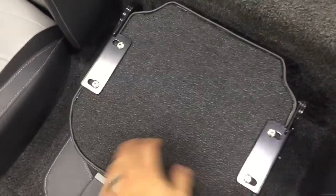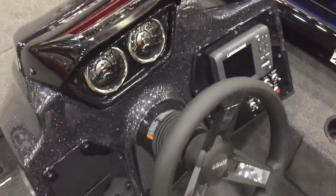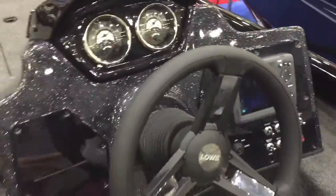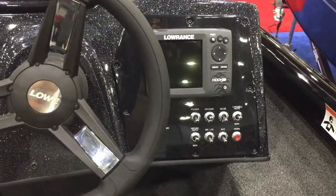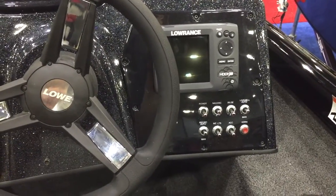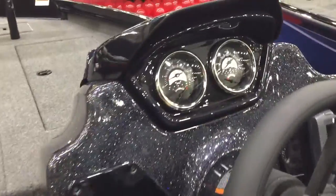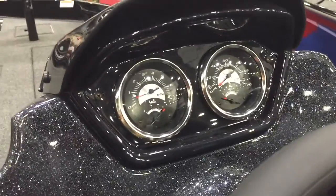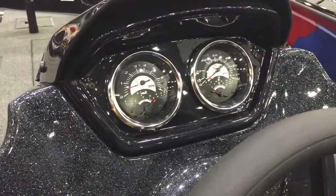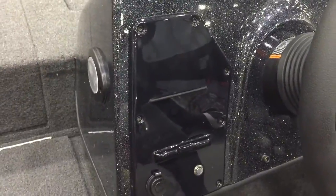You have storage up underneath the seats — pop this up and you've got storage underneath there. The third seat step also flips up and there's storage underneath the driver's seat as well. Here's a shot of the console: they flush-mount the Lowrance Hook 5 right there on the side. You've got toggle switches for all your pumps, lights, accessories, horn, and a master power switch. Brand new gauges up here — the RPM and trim are all in one gauge, and you have a fuel gauge and speedometer in the other.